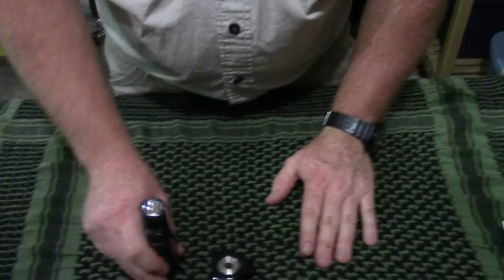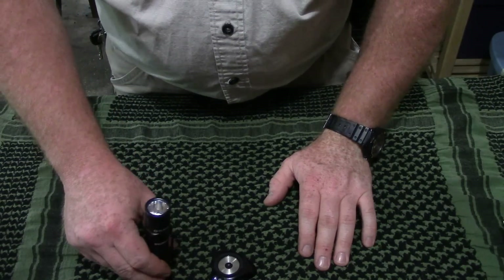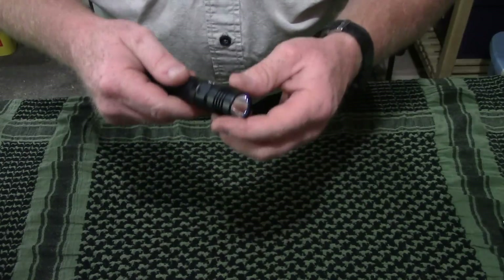Basically this can sit here on your desk — just pop the thing down. Get up in the morning, grab your keys, grab your flashlight, put it in your pocket and go. Ready to go.